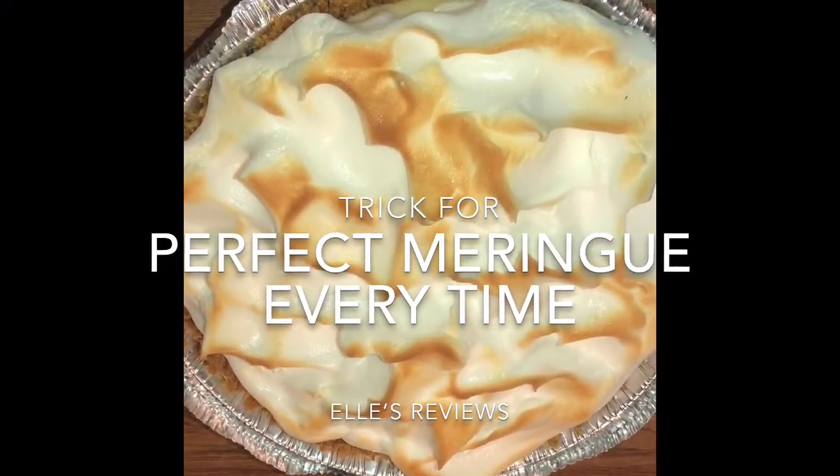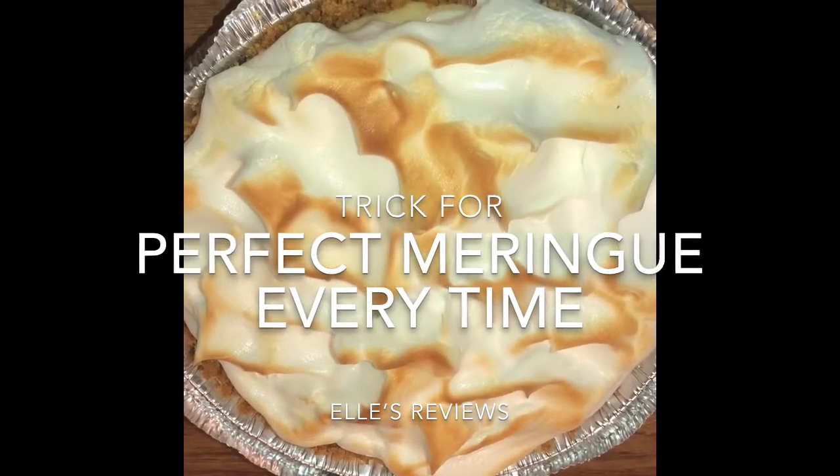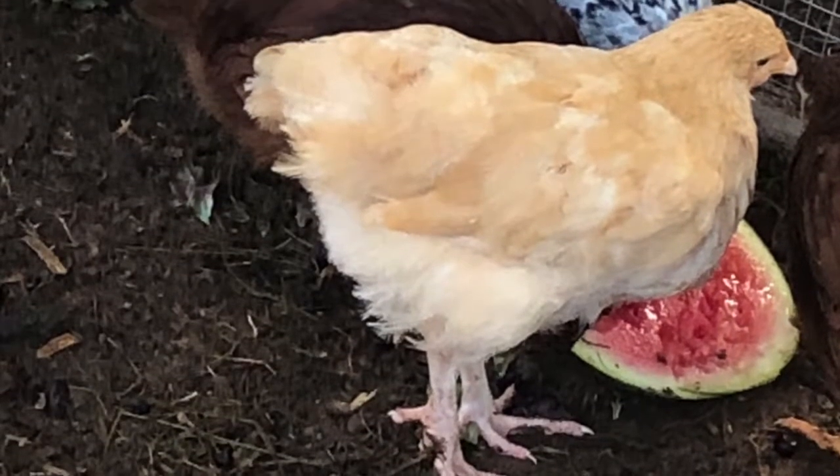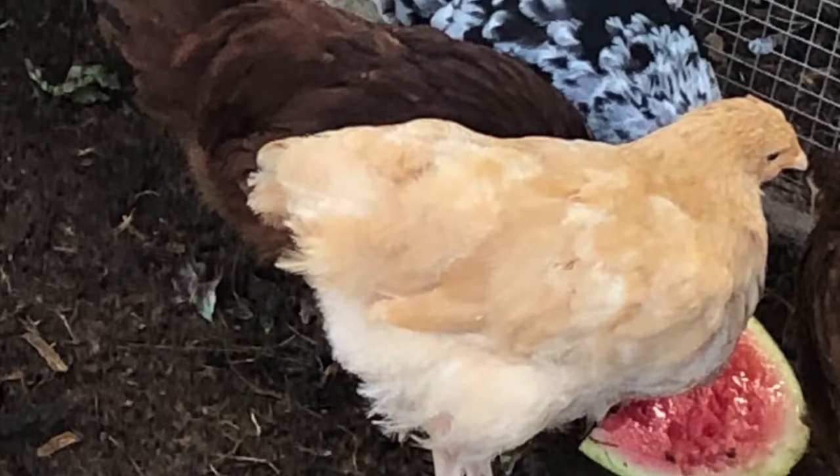Hello, how are you? Today I wanted to share my trick for making a perfect meringue. Homegrown organic eggs were brought to us today by our favorite chick Buffy. She's a pretty girl.